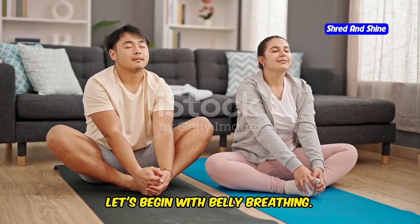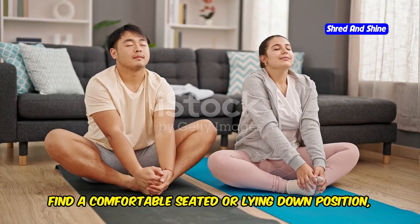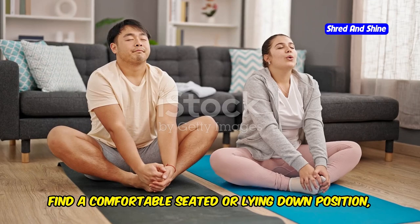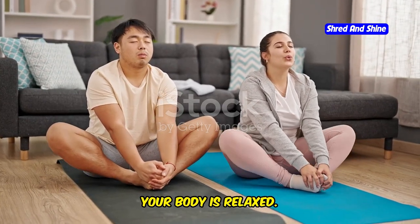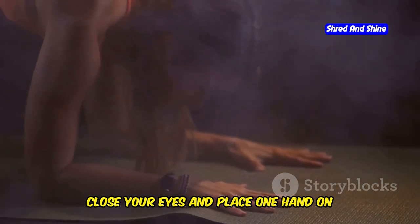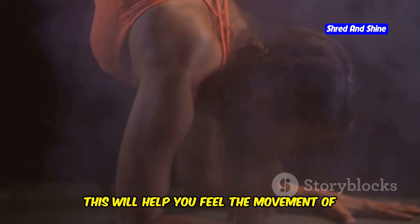Let's begin with belly breathing. Find a comfortable seated or lying down position, ensuring that your spine is straight and your body is relaxed. Close your eyes and place one hand on your belly — this will help you feel the movement of your breath more clearly.